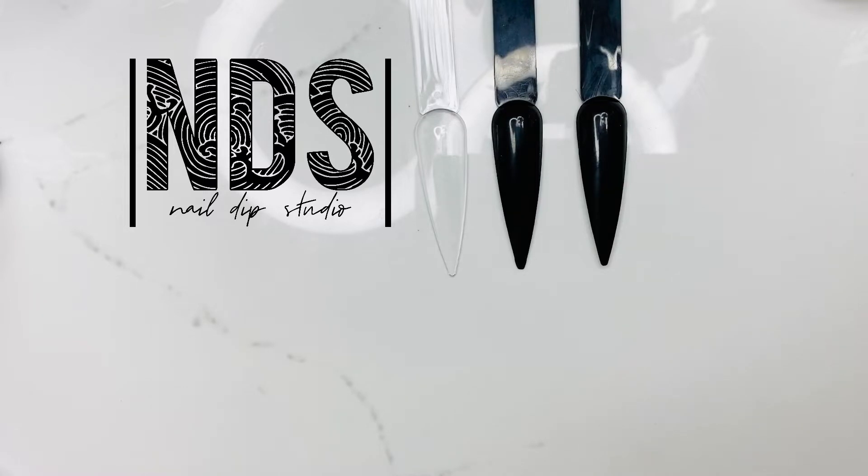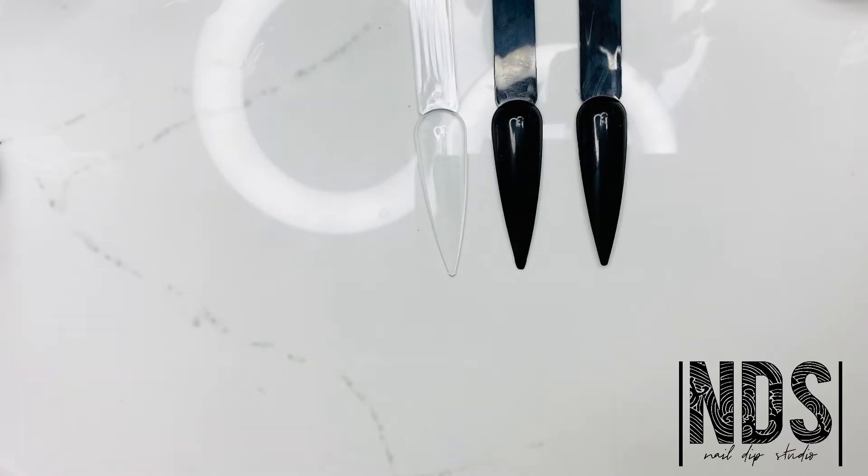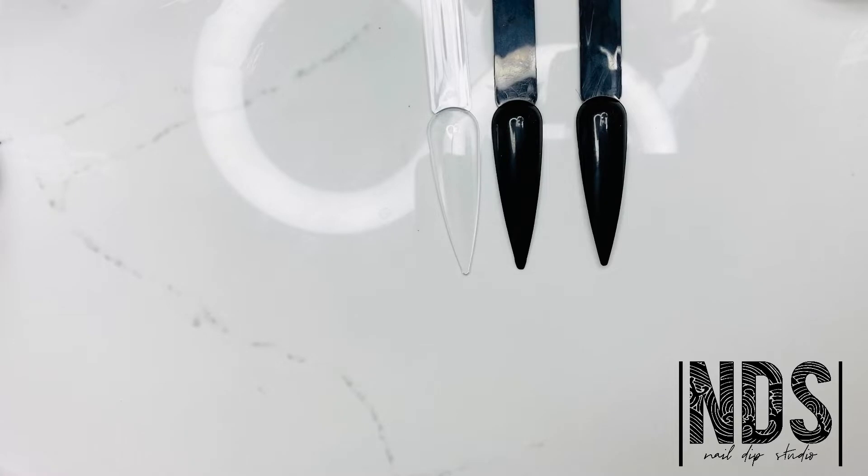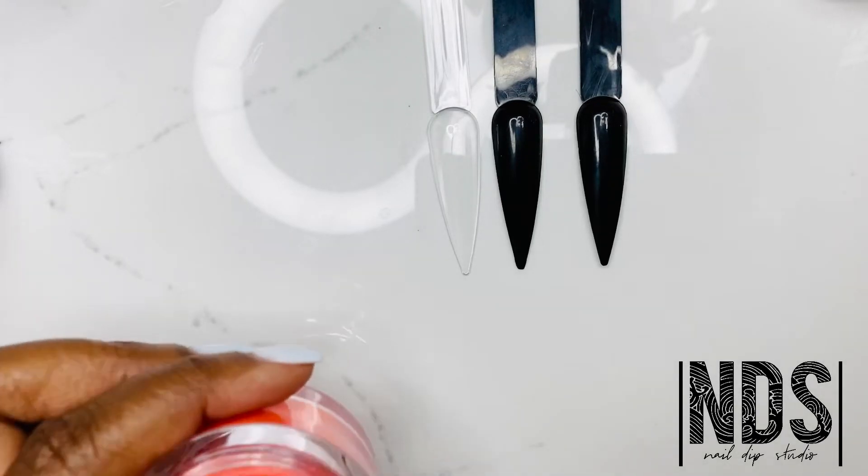One of my clients reached out after purchasing the kit — she had an injury to two of her fingers and developed that black clot we've all had under our nails when you drop something or bruise your nail. She has a hematoma under two nails giving off a black-red-purple color, and it's throwing off the nail kit colors, making the powder appear darker than it actually is. I wanted to show on some nail forms what this looks like and how to correct it.